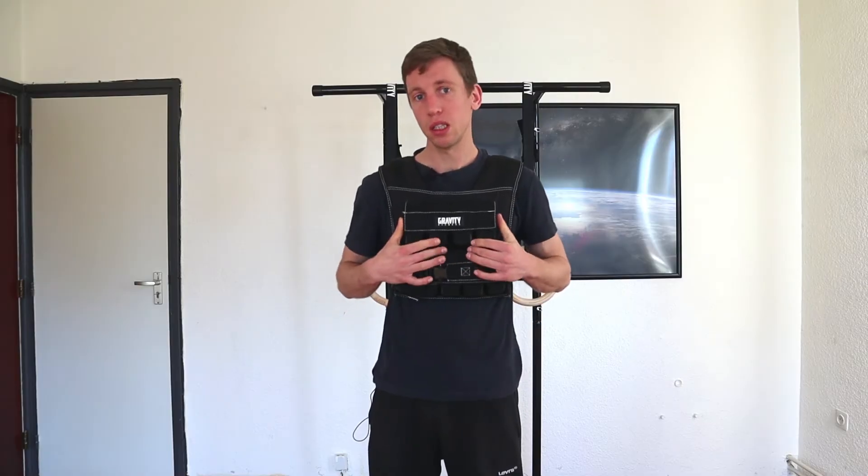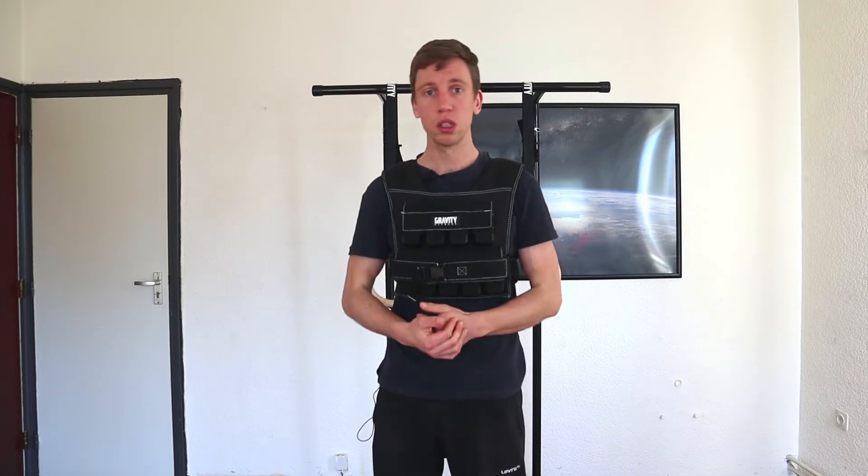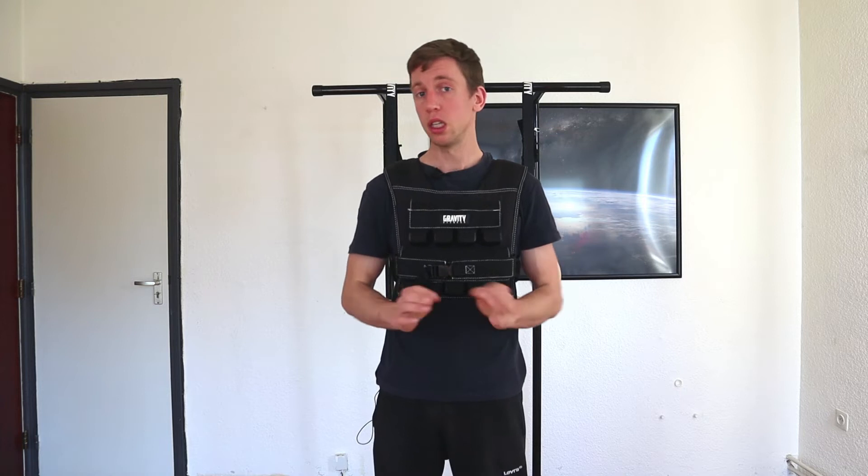For me, the best thing about this vest is the leg exercises. You can do your squats, your lunges, and your calf raises as well — so this is perfect.